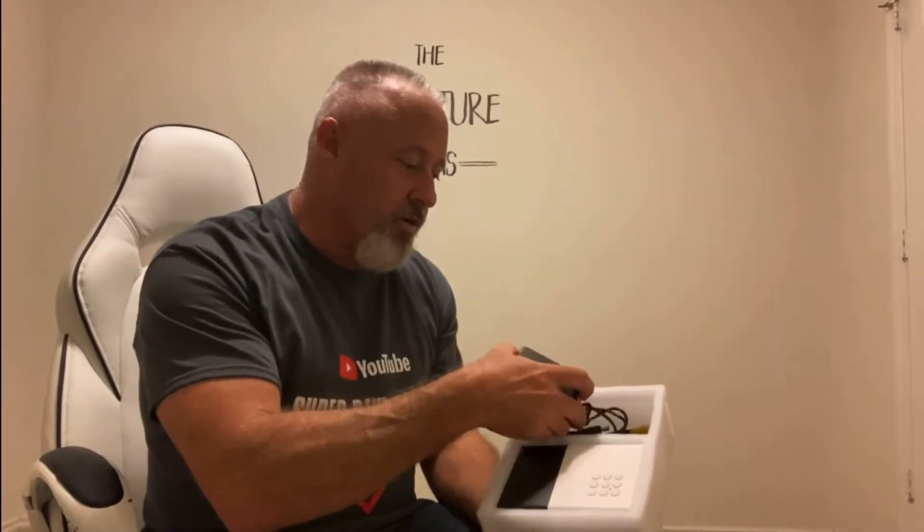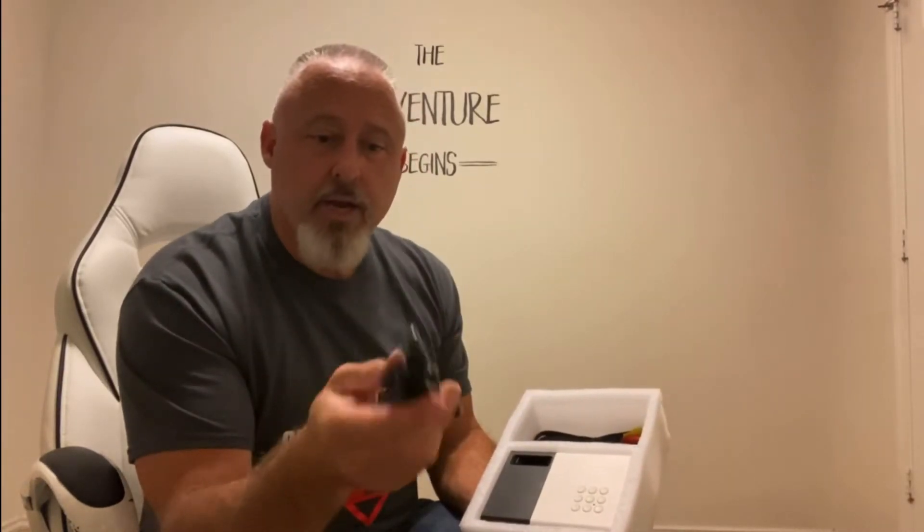I'm going to open it now and show you exactly what you get. When you open this mini projector, you're going to get the user manual, you're going to get a remote — it's an infrared remote, you just point it at the back of the projector. I'll show you the menu options. You're also going to get your power plug and your HDMI connection, which you can hook straight to your computer.